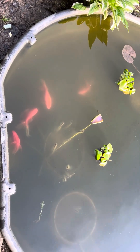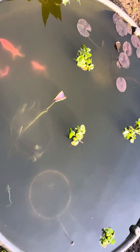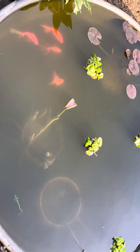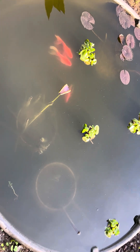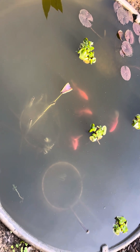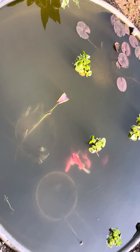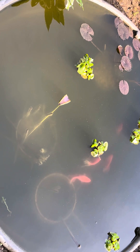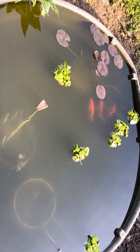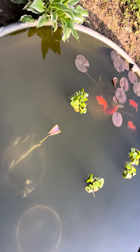That is an update on the pond. I need to catch that other baby goldfish — it's going to be a job since it's bronze-colored and really hard to find. Hopefully I'm able to catch it, because keeping the numbers low in a pond is definitely the key. More fish means more waste, and the water conditions would get bad — especially since I'm not using a filter.